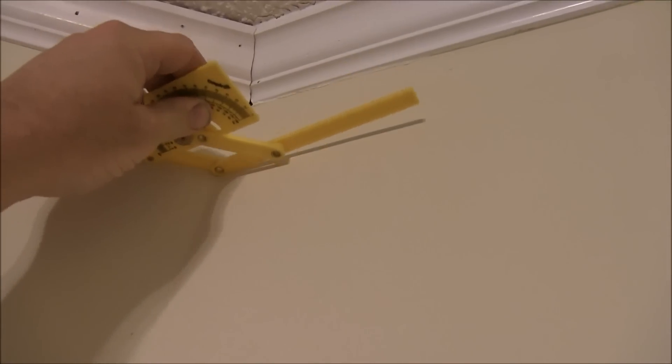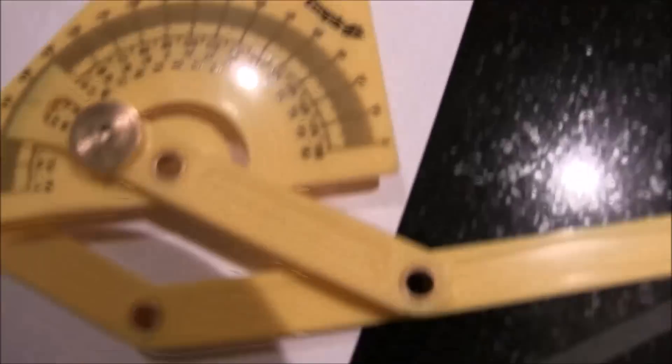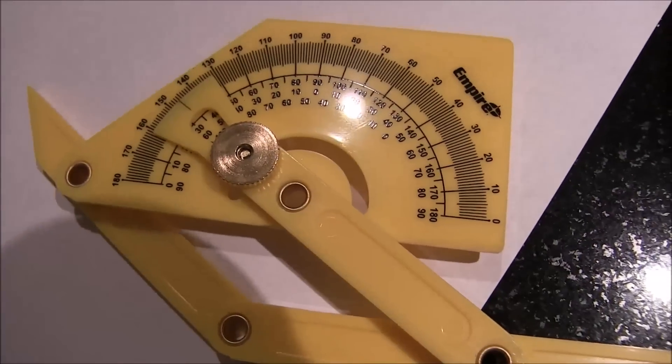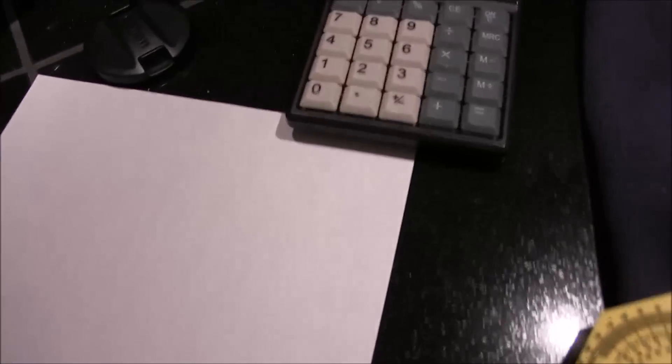I'm going to try to do this with one hand. Let's take our angle gauge up here on the wall and push it down until it meets the contour here to see what degree this wall is at. It looks like it's at about 145 degrees. So here's your little mathematical equation.